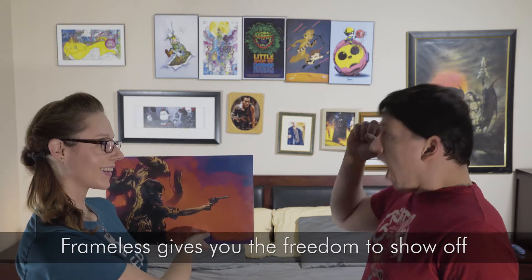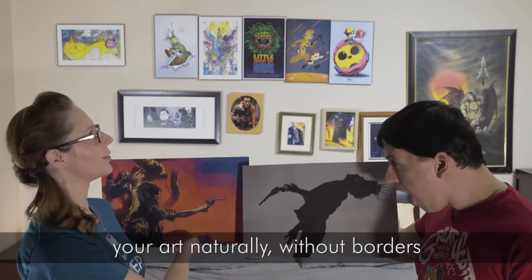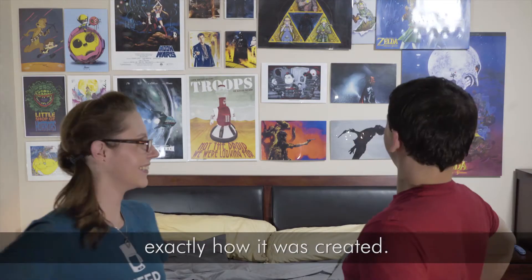Frameless. Frameless gives you the freedom to show off your art naturally, without borders, exactly how it was created.